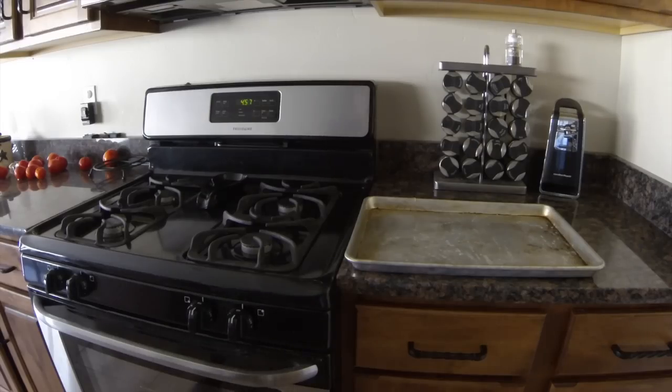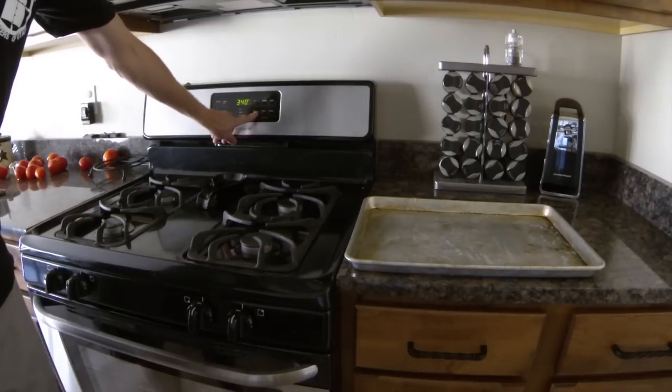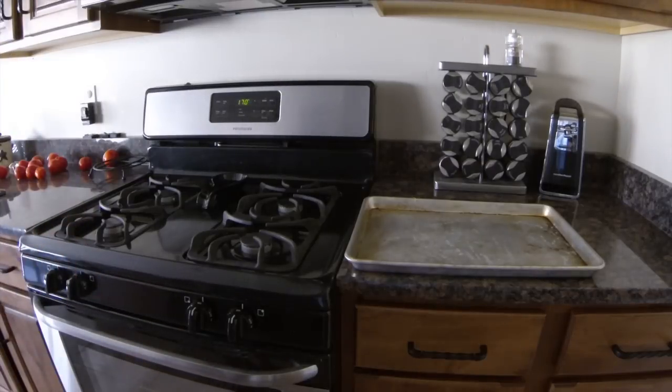So now to dry the brass, I'm just going to use my oven on bake and turn it way down — just down to about 150 degrees. You can also take it out and let it sit in the sun, use a hair dryer, or put it on a dehydrator. 170 is as low as mine will go.